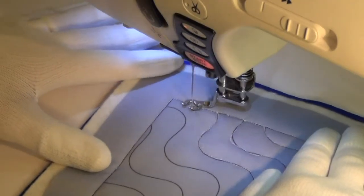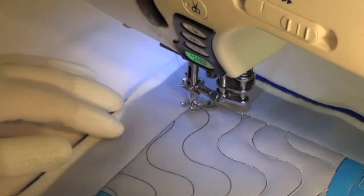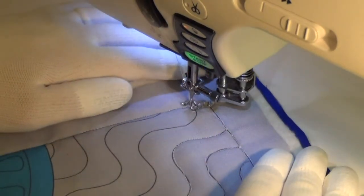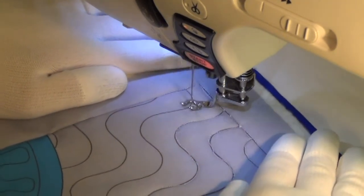I've stitched in the ditch to get the outline, and I knocked out one corner. Now I will be doing my wave. This wave runs from basically the corner of the block all the way down to the opposite corner.